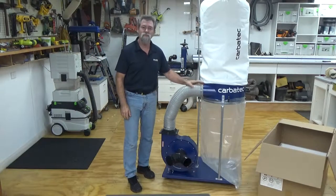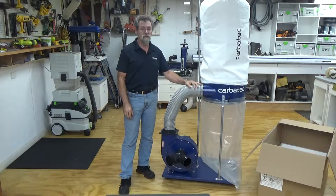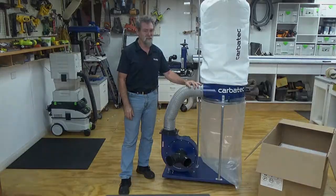This is Dave Stanton for Carbotech. Welcome to our video on the DC1200P, 2 horsepower, 1200 cubic feet per minute dust extractor.